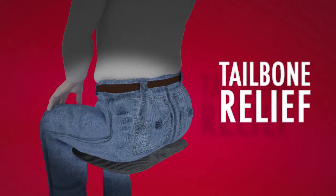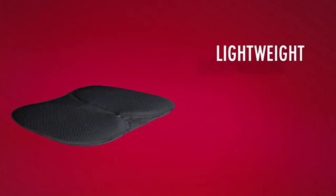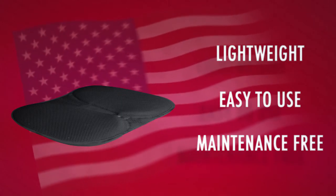The recessed tailbone design reduces spinal compression and the non-skid bottom keeps the cushion in place. Squish cushions are lightweight, easy to use, maintenance free, and made in the USA.